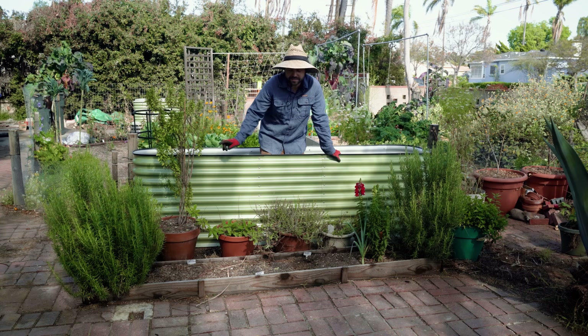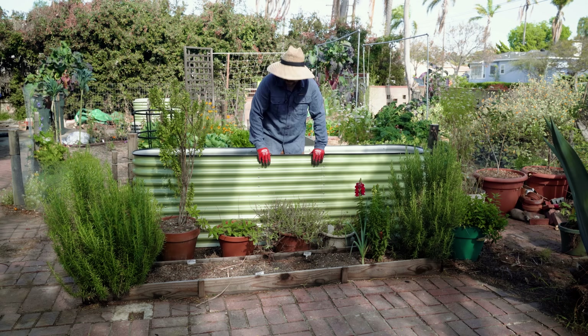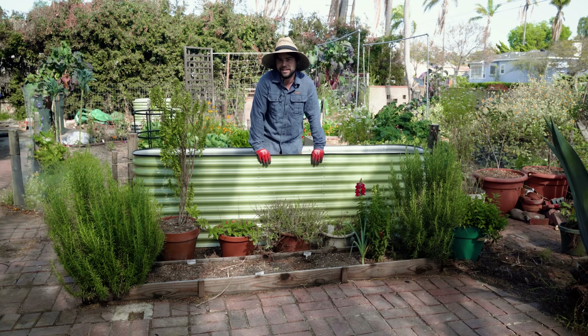In today's video, we're going to be replacing this old low wooden raised bed with this brand new 8-in-1 tall Birdies bed.